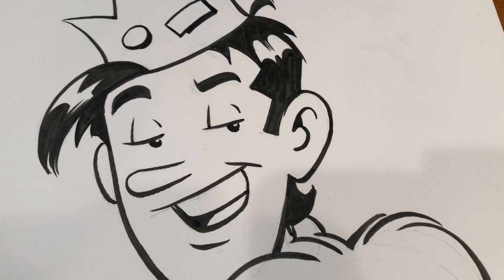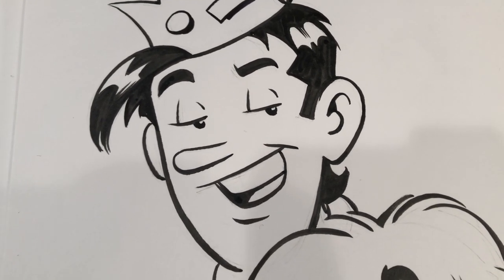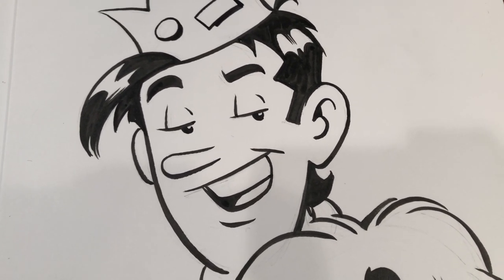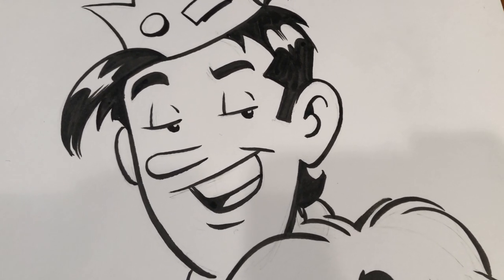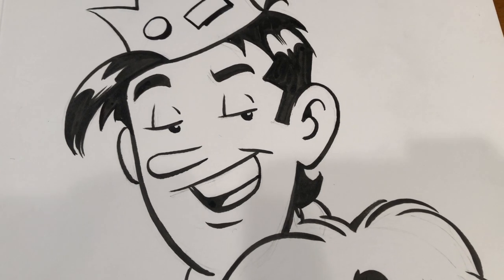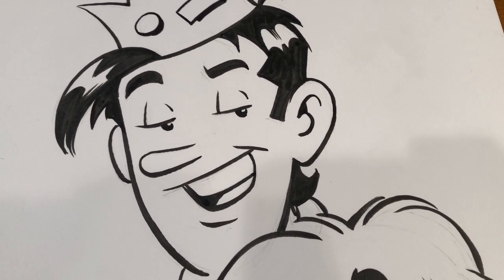Hi, everybody. Thanks for tuning in. I know it's been a little bit of a while — it's been two weeks. I've been busy running around. I had two back-to-back conventions: Fan Expo in Boston, and then last week was Fan Expo in Toronto.